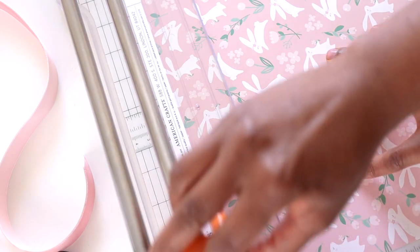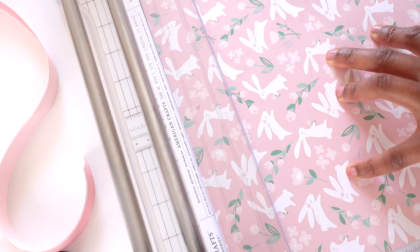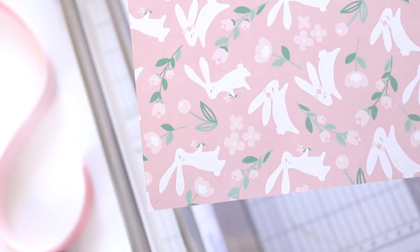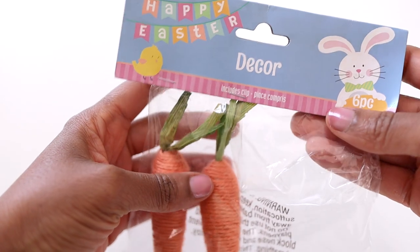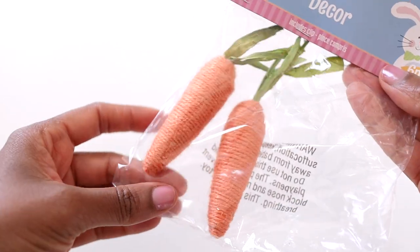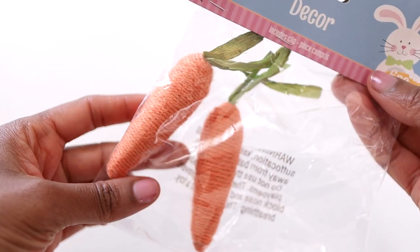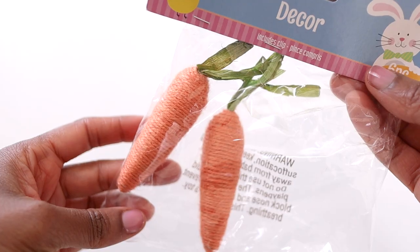I found this particular paper at Joann for 50% off. The next item is this pack of yarn-wrapped carrots from the Dollar Tree — they actually came in a pack of six, but I've already taken a few of them out. What we're going to do with these carrots is paint them.